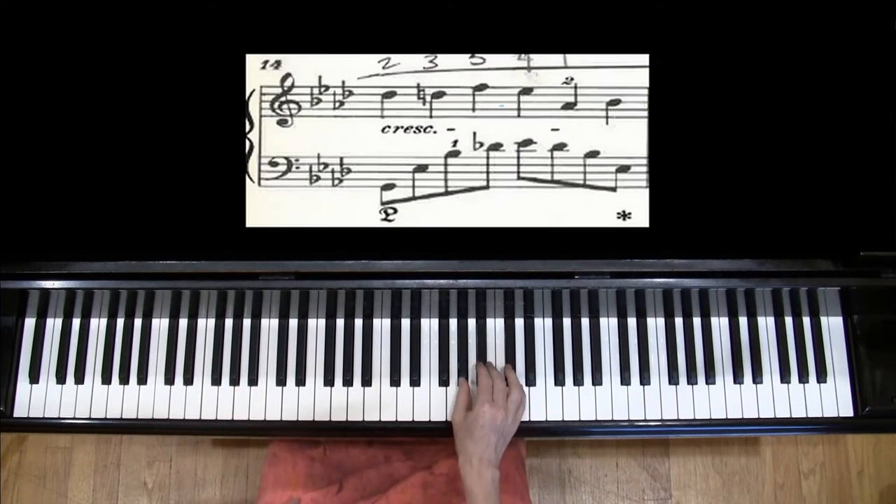You're occasionally going to need to use the thumb on the black keys. That used to be considered breaking a rule — no thumbs on the black keys ever — and you might even have a teacher now who is passing along that rule to you. But Chopin was happy to break that rule, and it's been a couple of centuries now, so I think we can break that rule too.